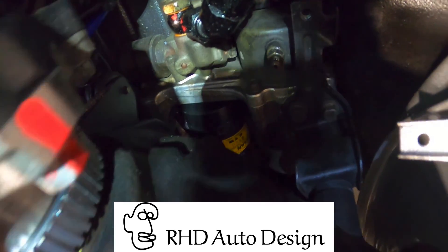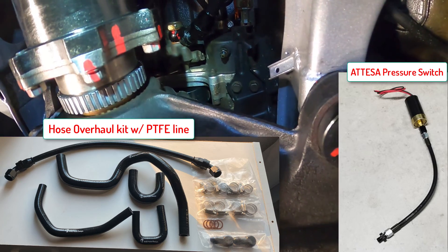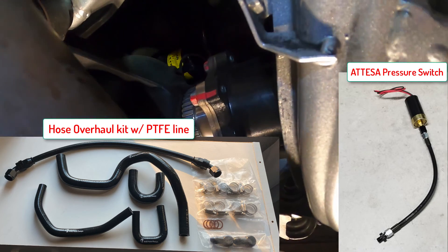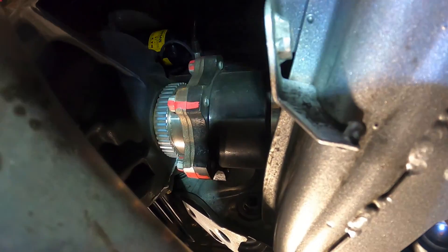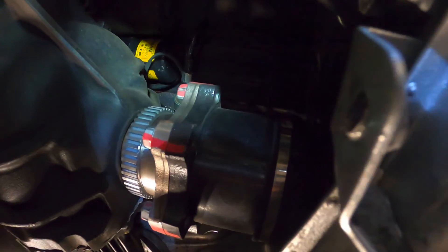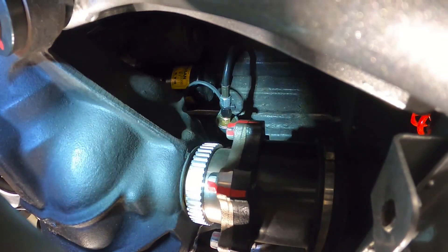So, Adam at RHD Auto Design makes a nice overhaul kit. The kit plus the pressure switch and relocation was about $550. It's very beneficial because now I know that everything on the Atessa is new in terms of parts that are actuating or moving, and all of the hoses and lines are brand new.